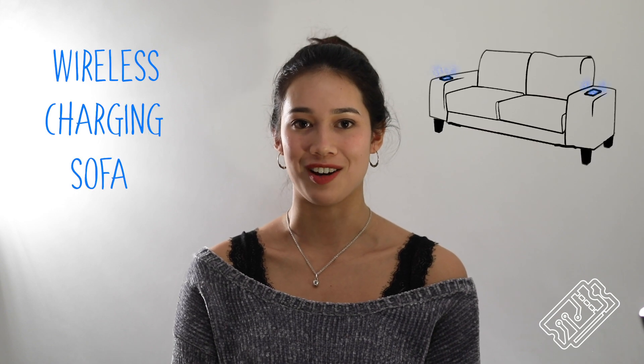Hi everyone, welcome to TechBlicks. In this episode I'm going to be showing you how to make a wireless charging sofa. This is perfect for all the couch potatoes out there.